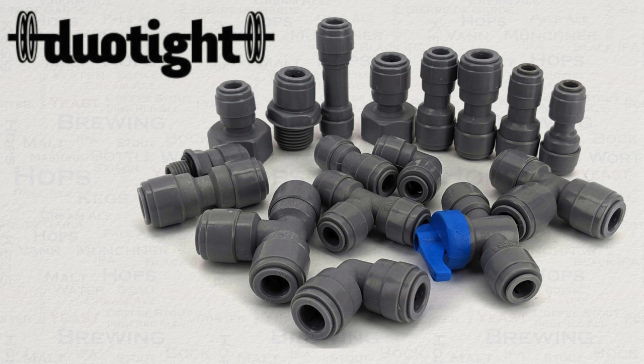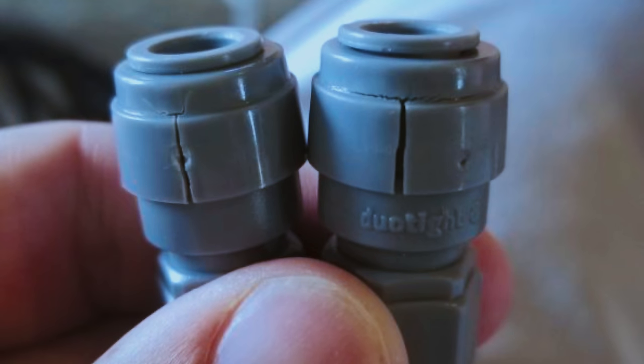Because Duotite fittings became popular quickly, Kegland have had sufficient numbers of products out in the market along with returns, so that they can look at improvements which are in part fuelled by looking at what causes issues or product failure. After some time it was found that a number of returns of both Duotite and John Guest fittings were displaying signs of chemical damage externally.